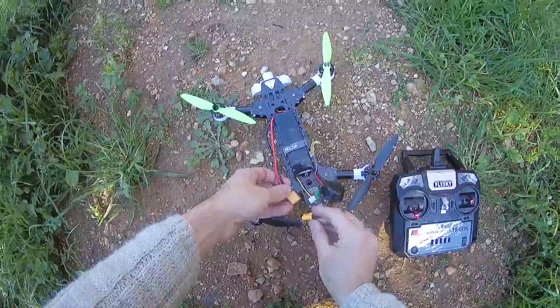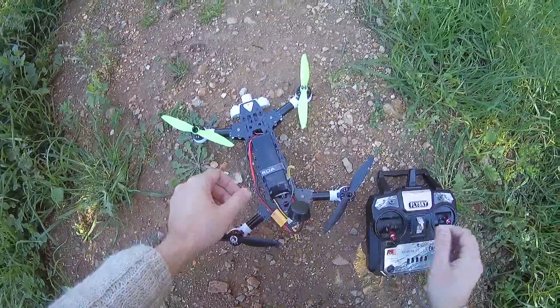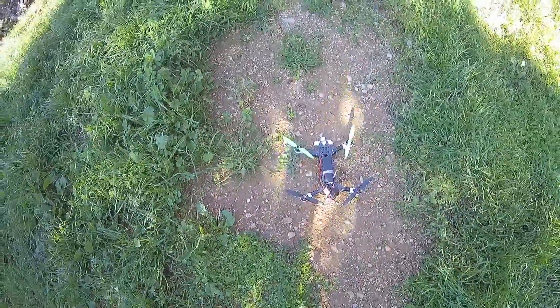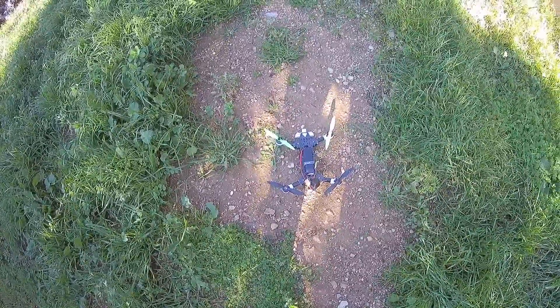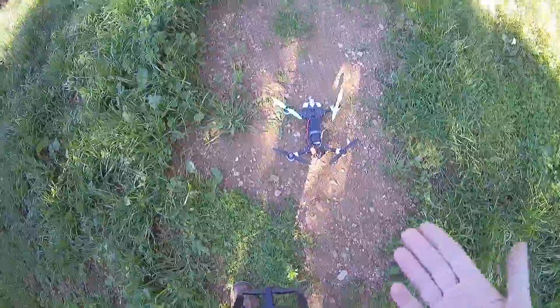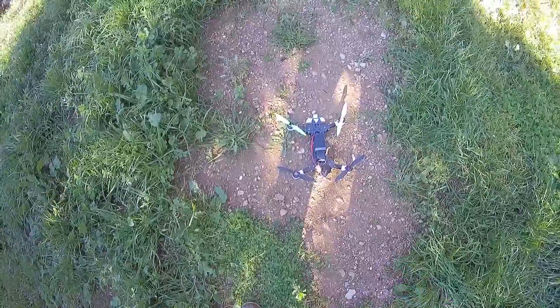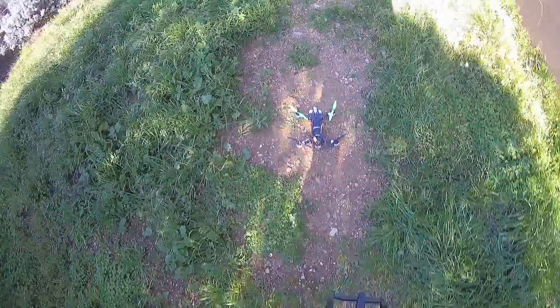I will now test Betaflight for the parkour with some new PID settings. Basically decrease the P and I values and also increase the D values a little bit. You have to wait again for the four or five beeps in order to wait for the full booting of the FC board, then you can turn on your radio.